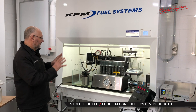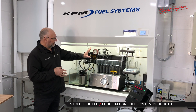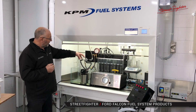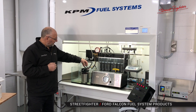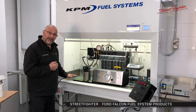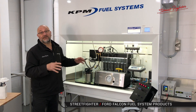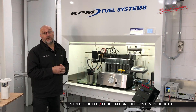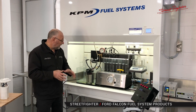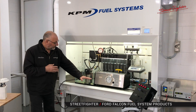So what we've got here is our fuel systems lab setup. We've got some injectors in situ. We're going to run these injectors as if you would be running them on your engine. We're going to run our Street Fighter 1000 horsepower module as if it is in your fuel tank. All our KPM fuel systems are designed as a direct fit that goes directly into your fuel tank, so you remove your standard module out and you fit our upgraded Street Fighter module. We're replicating that module in a fuel tank.